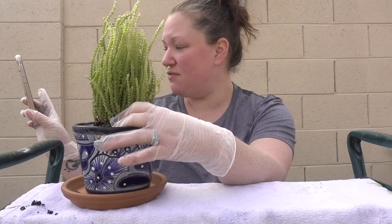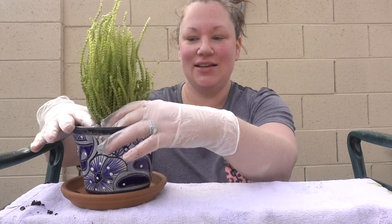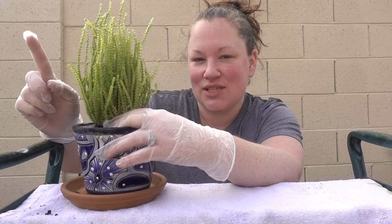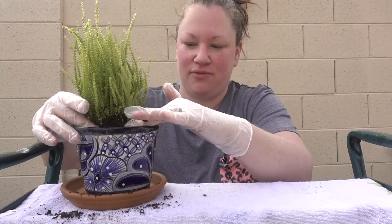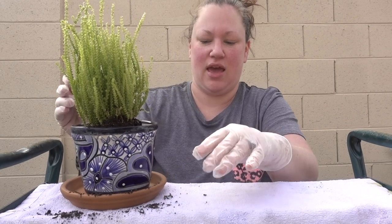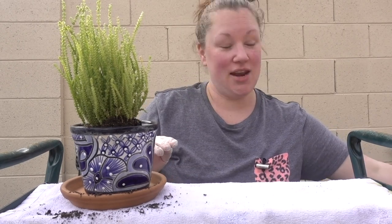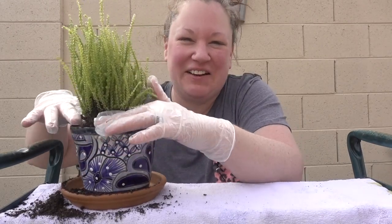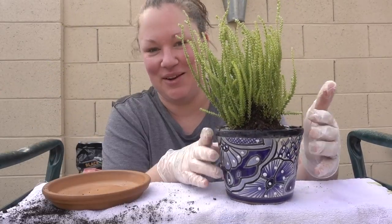Are you interested at all in vivariums, terrariums, or paludariums? I probably wouldn't have understood this question if I wasn't on Becca's live video yesterday. Apparently these are like fish tank setups that have all these little live plants in them — you're pretty much creating a space for all of your plants and maybe reptiles. I do not have any and I don't have any interest in it. I just threw soil at my camera. Fabulous.